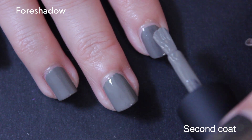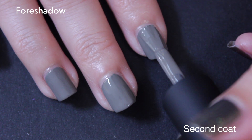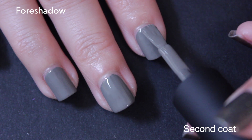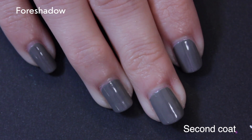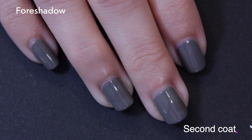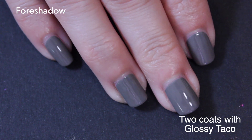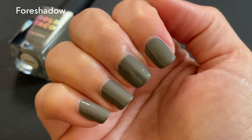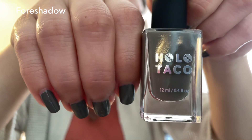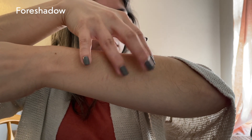Foreshadow is described as a medium-warm gray polish, which is funny because that's also kind of how I described the other gray. I don't really talk too much about self-leveling of polish, and that's usually because I don't really have issues with that. I will say these cremes felt more thick than past cremes, but I'm not the most consistent when it comes to applying nail polish.